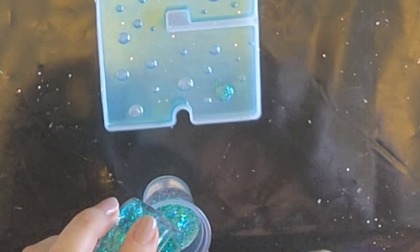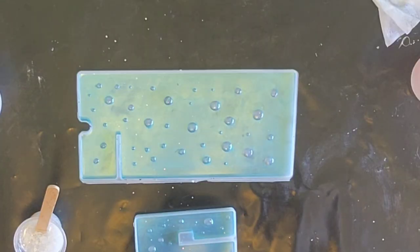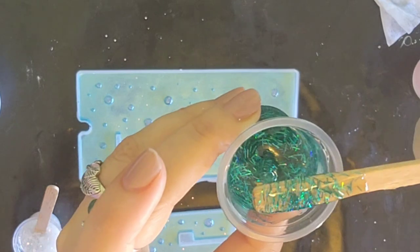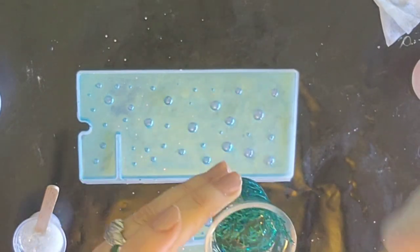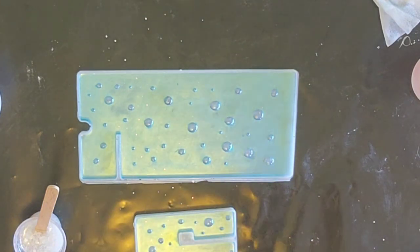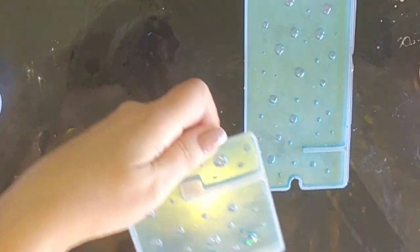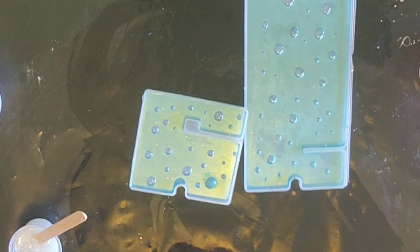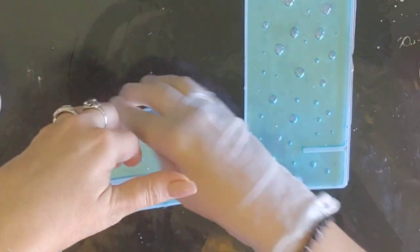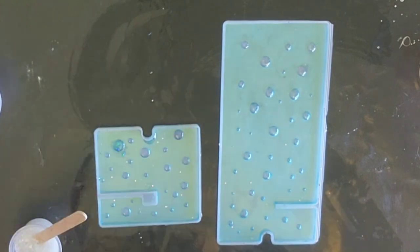I can't believe I turned into a glitter lover — I was always like 'glitter, no, not me.' Anyway, I've got to turn these over. Let me wipe this — I can't stand mess everywhere. One is going to be like that and this one like that. Let's go!